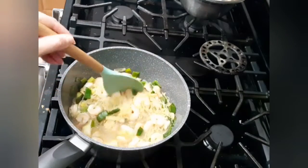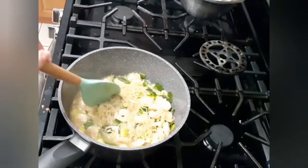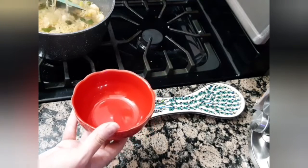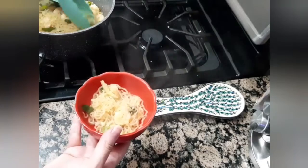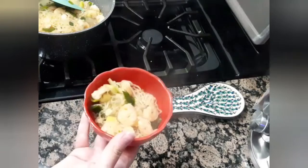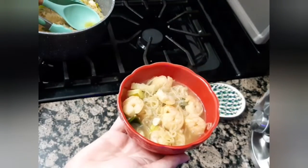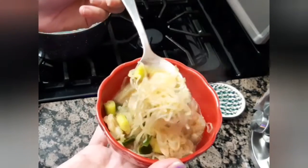After five minutes, I turn off the heat and my soup is ready to serve. I will transfer it into a deep bowl. I hope you enjoy this wonderful recipe as much as I do, and see you next time.